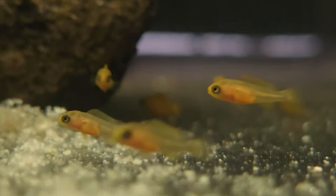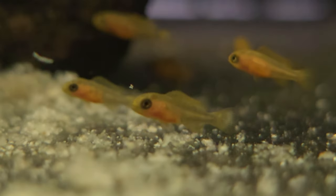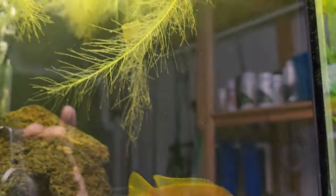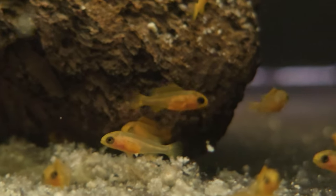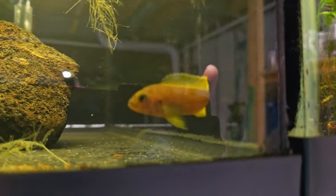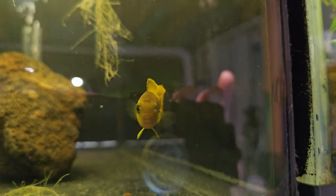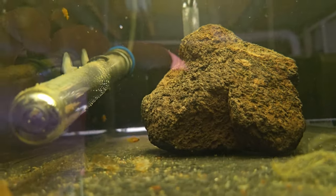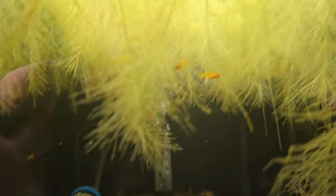I know that they're mouthbrooders. I noticed that this female seemed like she had something in her mouth. I did a little bit of research and found that they can hold their eggs in their mouth for two to three weeks before letting the fry out. So I took a guess, caught her, put her in this 10-gallon tank — and I'm glad I did because there's a bunch of fry in here now.